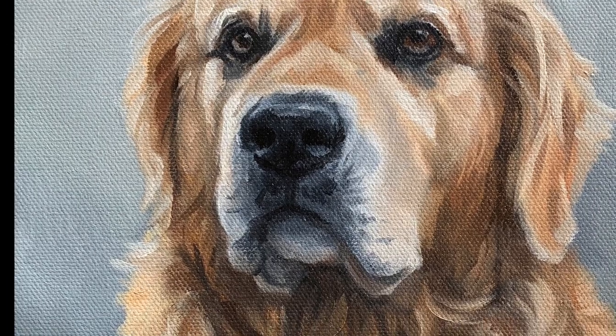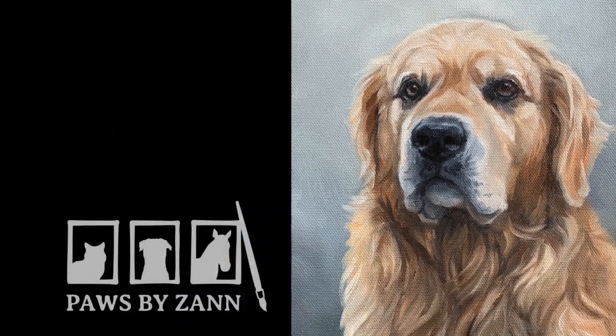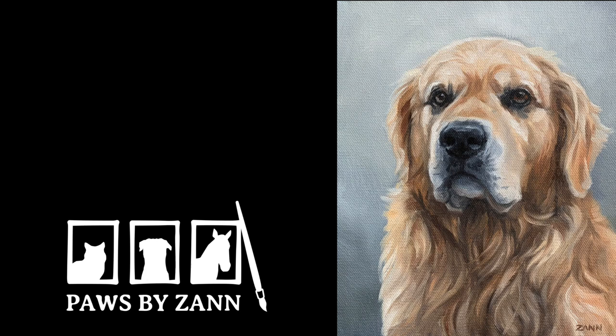To see more of my work, check out my portfolio at PawsByZan.com or subscribe here for more dog art videos. Thanks for watching!